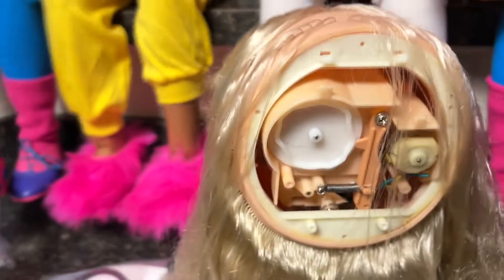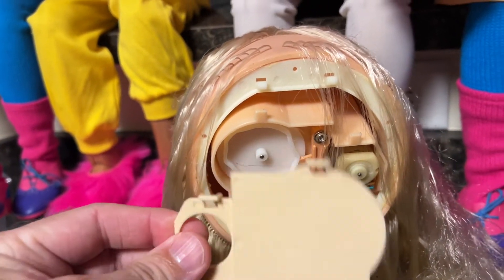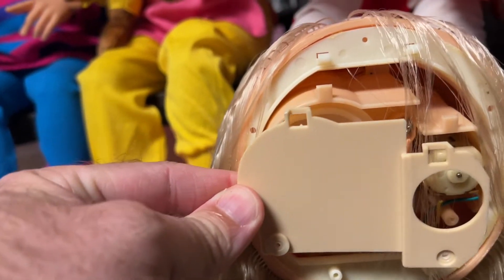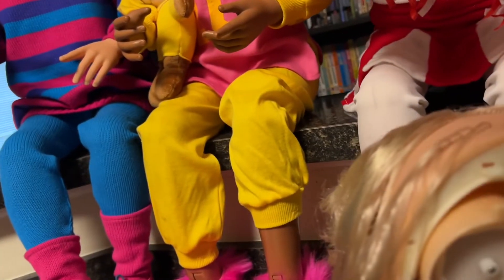Once you pull the scalp and the skull off, you have this little piece here that is covering up the motor. There are just two screws — you pull those off and this pops off the top, and then that reveals the inside. Just keep up with all the screws because there are a million little screws that you can easily mix up.